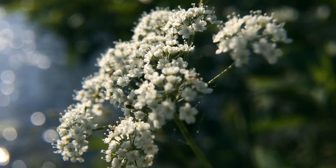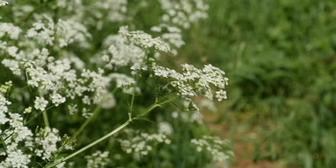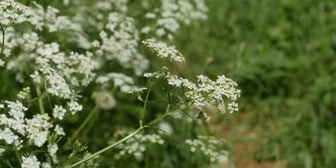Waterhemlock is a perennial that grows in swampy areas of pastures, meadows, and ditches, and on the edges of ponds and streambanks all across the Northern Hemisphere.